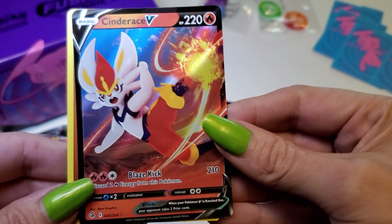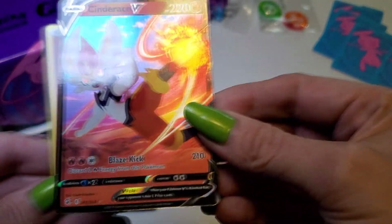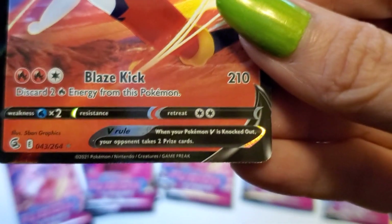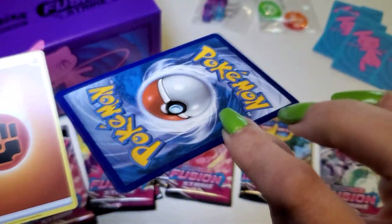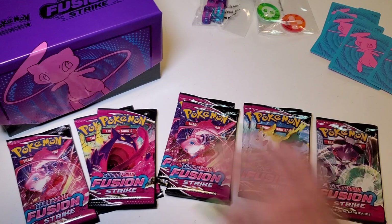Awesome — a Cinderace V for my first pack! What does a V card do? When a Pokémon V is knocked out, your opponent takes two prize cards — kind of like the older ones that worked similarly. Very cool. Hopefully there are some other cool cards in the other packs.